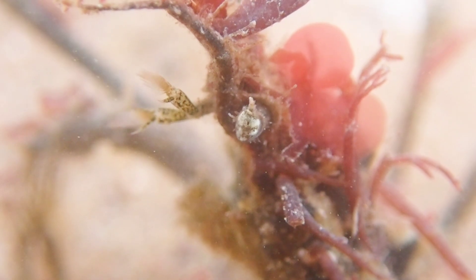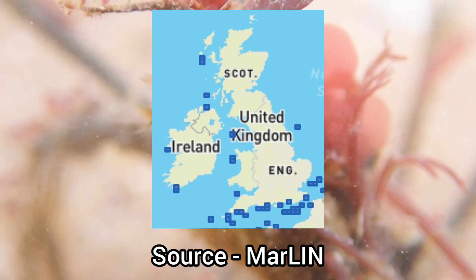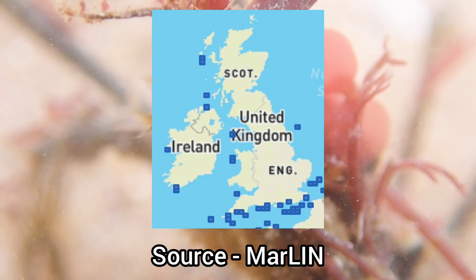This species has a very limited distribution in the UK, only being found on the south and west coasts across Britain and Ireland.